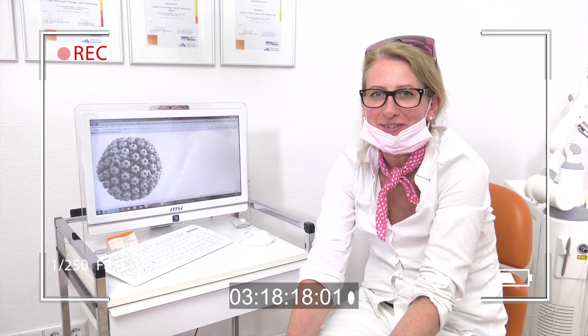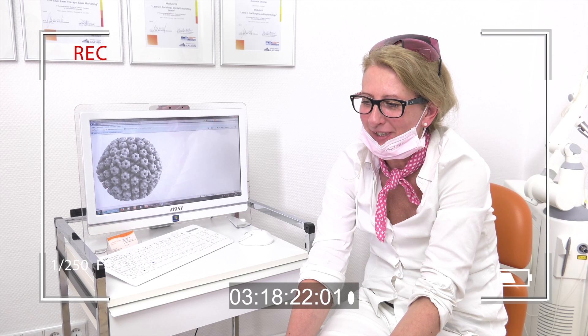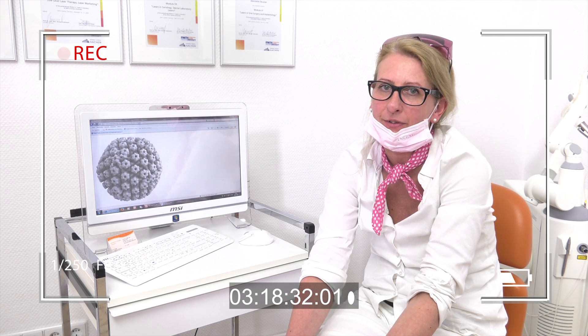Next time we will show you the preparation on a tooth.